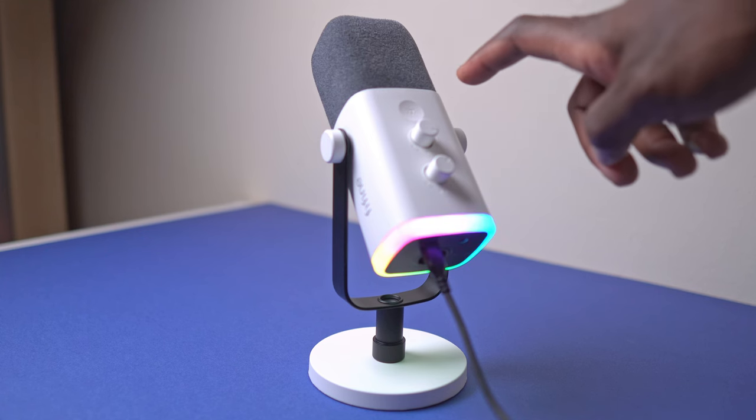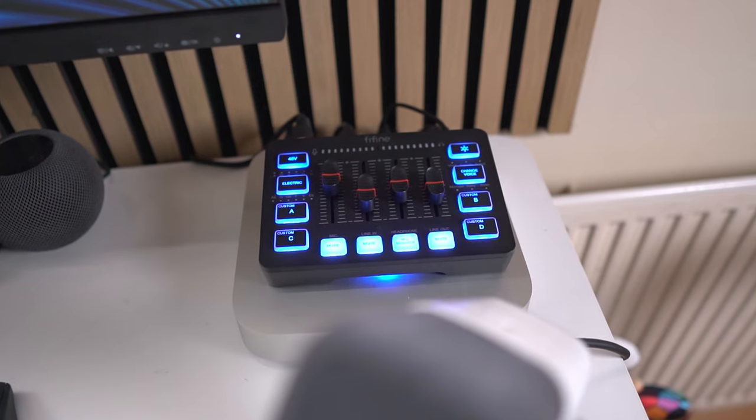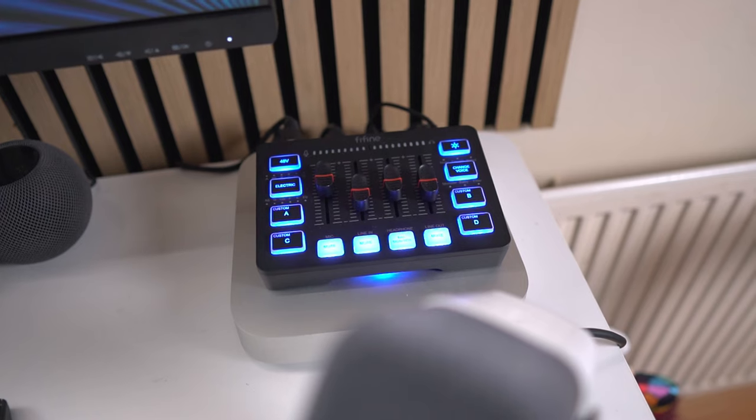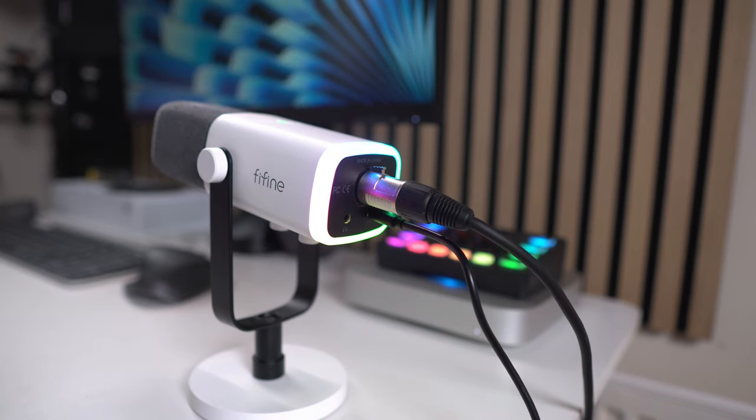You've probably noticed that when using the mic in USB mode, you've got access to the controls — the mute, the RGB, the monitoring — on the microphone itself. But when in XLR mode, you haven't got access to any of that, because it requires power provided by the USB connection, which isn't present in XLR mode. But for monitoring and adjustment, you'll probably already be using a mixer, where you can make all those adjustments and monitor directly from there. If you do also want access to the RGB lights in XLR mode, all you would need to do is connect a USB-C cable to power, and the audio will still primarily use the XLR output rather than the USB output.